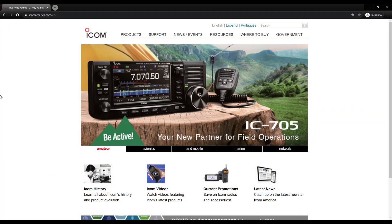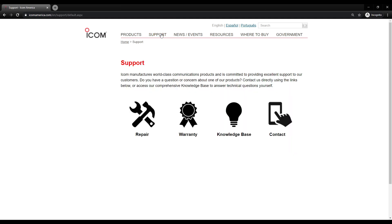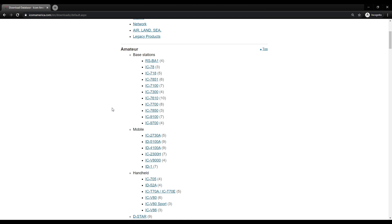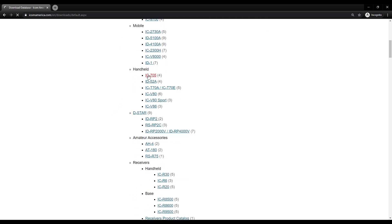So we're going to start our journey at the ICOM America slash EN for English website. We want to go up to Support, and maybe it's under Resources — here we go, the download database. If I go to Amateur and then to Handhelds, there are four downloads for the IC705.